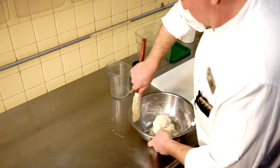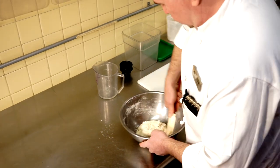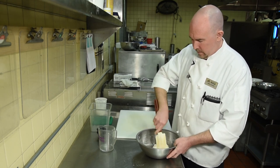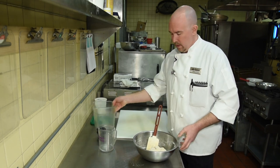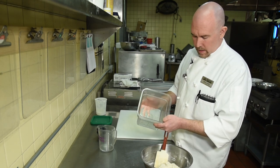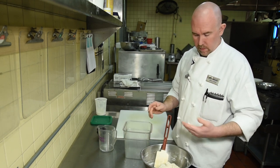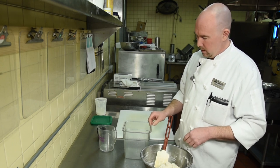We're going to let this proof or ferment for a minimum of 12 hours and upwards of 24 hours — so it's a great thing. You can put the dough together at dinner time or before you make dinner, and then it's ready to go by the next morning or afternoon. Whatever size container you have, you just want to account for the dough approximately doubling in size.